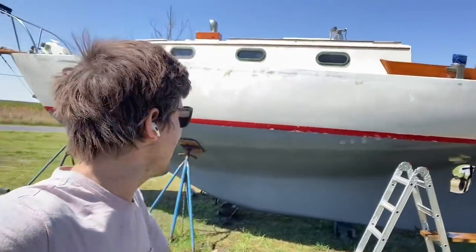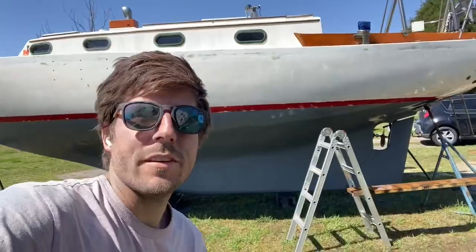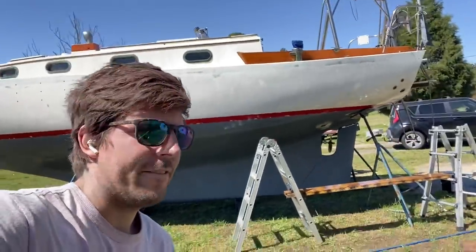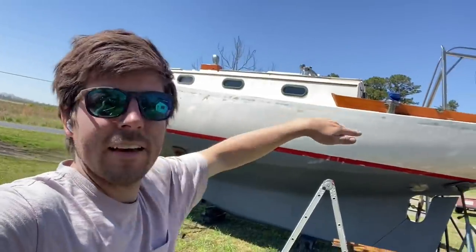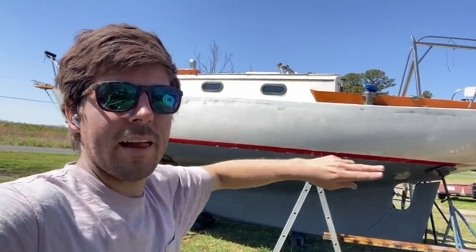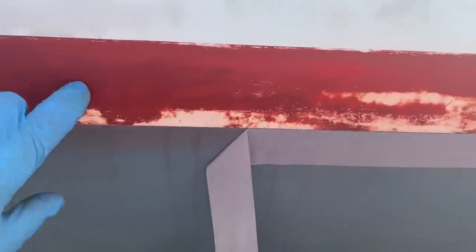After it dries, I'm going to paint the boot stripe with some white primer, and then I'll get ready for some white paint. I'll be painting the deck part with the glossy white paint. Now I'm taping off the bottom so I can prime this boot stripe.